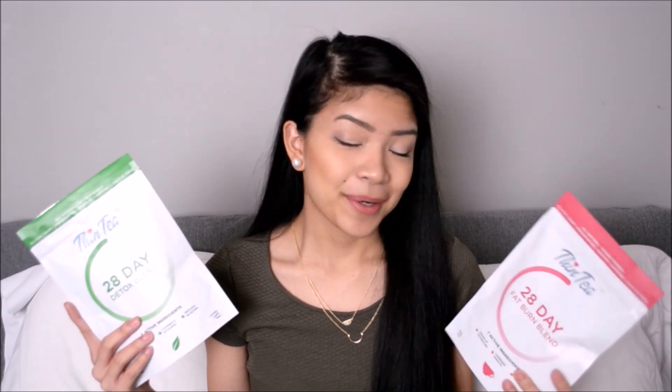Hi guys, it's Mildry. Welcome back to my channel. Today's video is going to be a little different. I'm pretty sure you guys have heard of the whole tea detoxing that's been trending especially on Instagram. I was actually sent some detoxing products from a company called Thin Tea, and to put a disclaimer out there, I'm not being paid to talk about this tea — all of my opinions are completely 100% honest and my own.